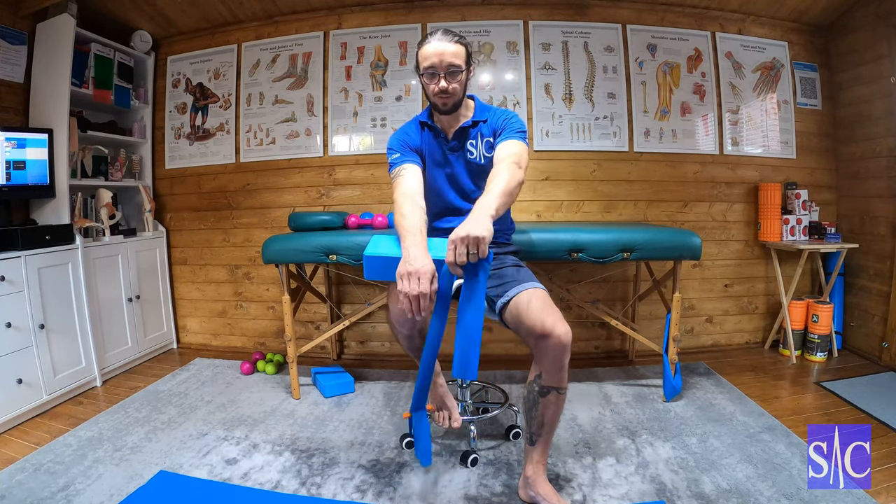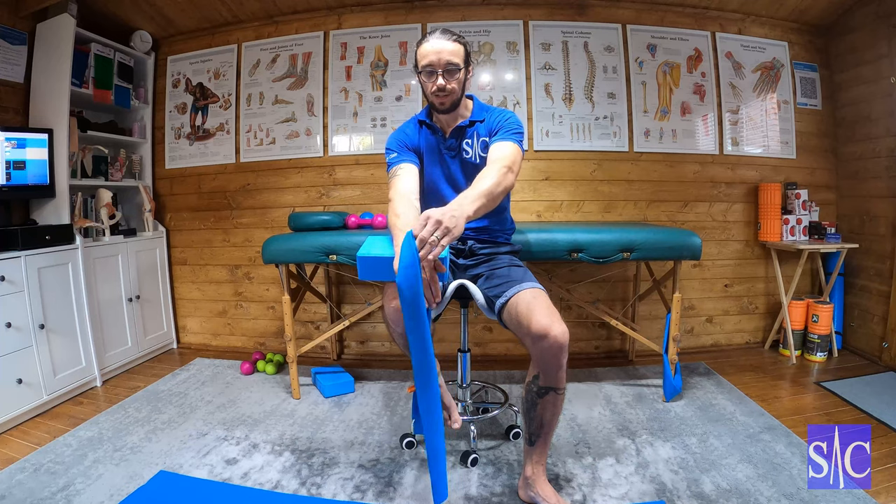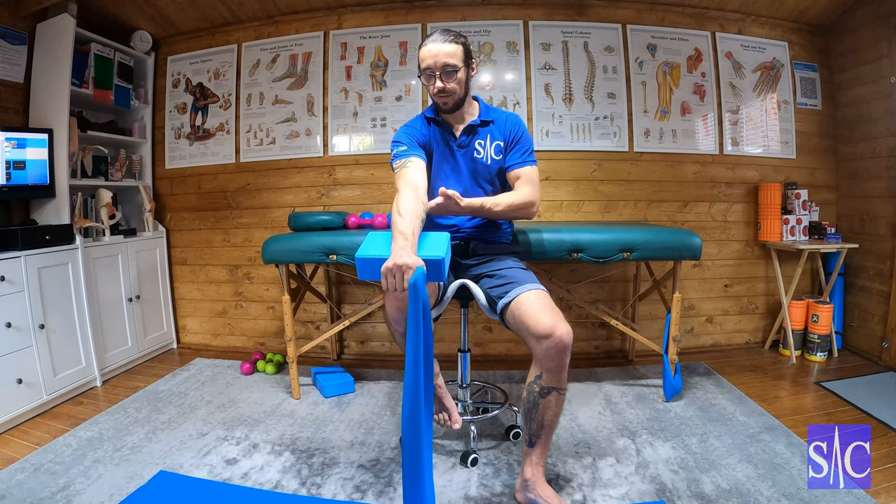With my left hand I can choose how much resistance I want — that's what I like about the band. I grab the band and then slowly lower my wrist down and bring it all the way up. I'm going to repeat this 10 to 12 times, sets of three, keeping a nice locked elbow.